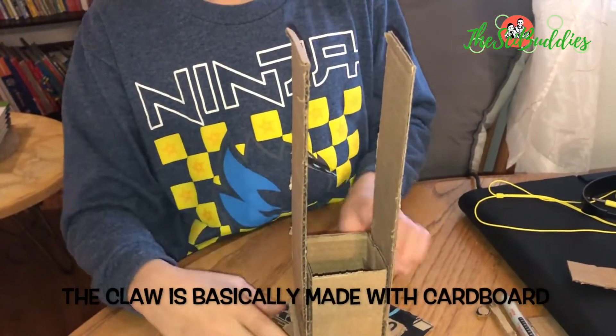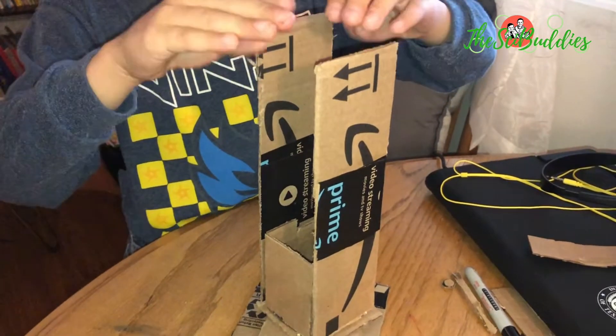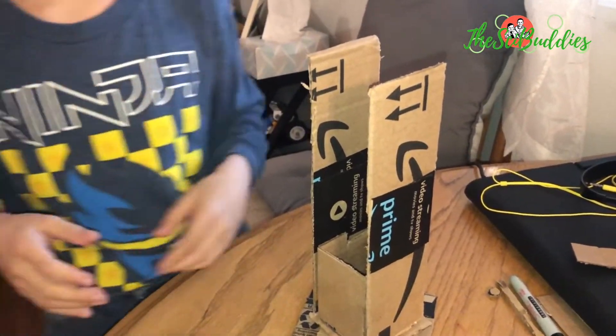This tower is rotatable so I can move the claw around. There's going to be another one of these right here that's going to hold the claw that will move up and down.